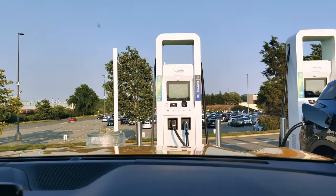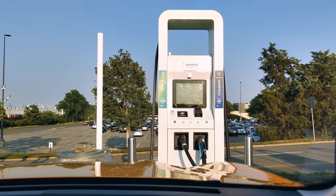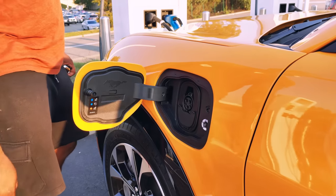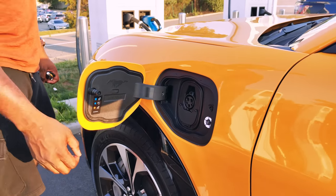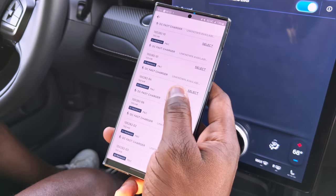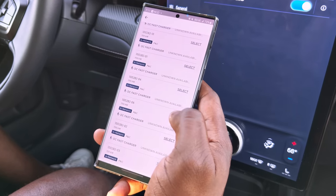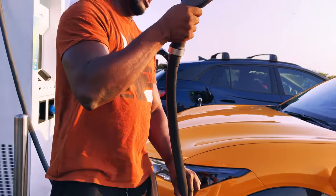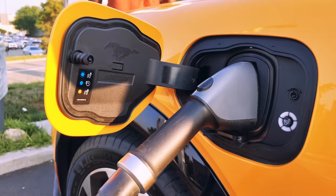The car supports DC fast charging, and what's cool is the Ford Pass app on your phone adds a lot more functionality. Pulling over here — I can grab my phone, open the Ford Pass app, and look for charging locations nearby. I actually had access to charge for free a couple of times using the app, which was great.